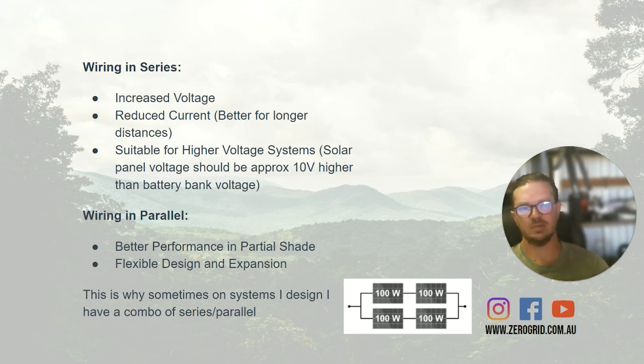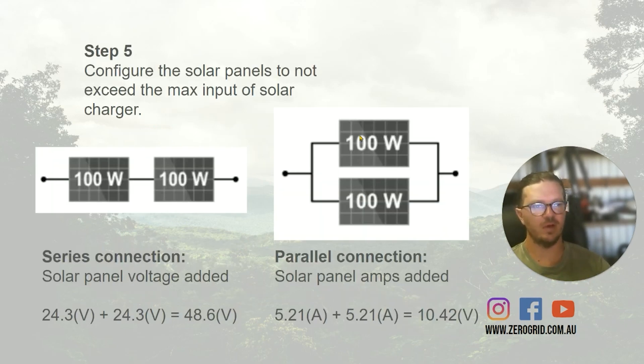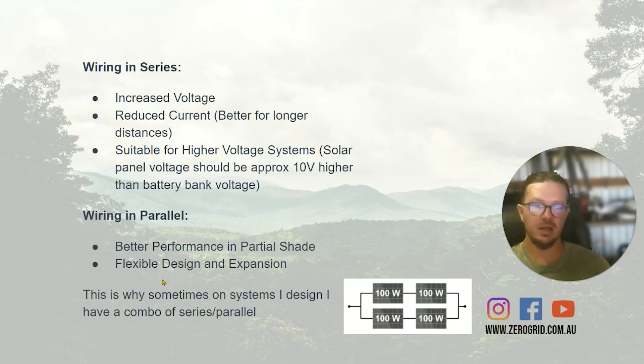Parallel also gives us flexibility with expansions. Say we had space for three solar panels on the roof but just went with two for now — wiring them in parallel makes it easy. We can just change a two-to-one connector to a three-to-one connector and add that third panel in. That gives us future-proof ability. On bus systems — we live in our bus full time and I build a lot of systems for buses — I often do a combo of series and parallel: two panels in series, two more in series, then parallel those together. That gives us the best of both worlds: it helps with partial shading, keeps cable sizes sensible, and gets voltages high enough to run 15 to 20 meters of cabling on a bus.